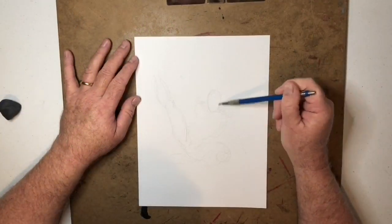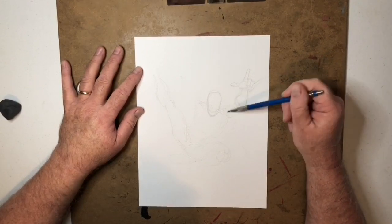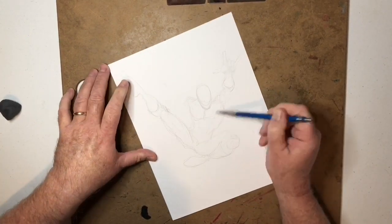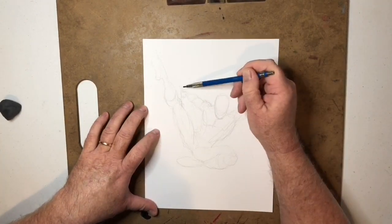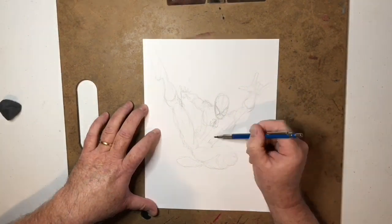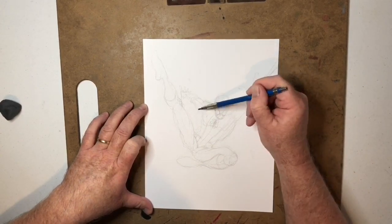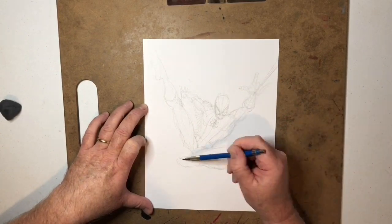Hello everybody, welcome back to another drawing video. It's been a while since I've done one of these, so I figured it was about time. I'm here with my daughter Lily, and she was the one who actually had the idea of recording this — taking a picture of a Spider-Man commission from the very beginning to the very end. You can see I'm penciling here.